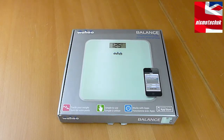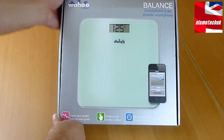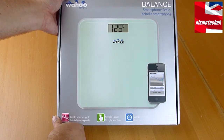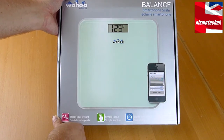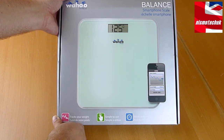Hi guys, it's Andy from Nismotech UK. We're giving a very special overview here for Wahoo Fitness. The product we have in front of us is their Balance Smartphone Scale, which allows you to use this set of scales to connect to an iPad, iPhone, or iPod Touch and record and keep track of your weight and BMI. It's a very special device — it uses Bluetooth, not WiFi.